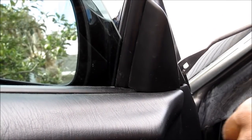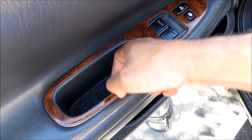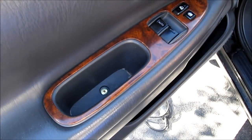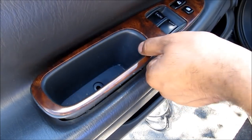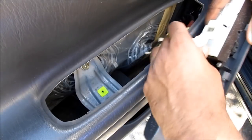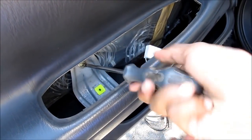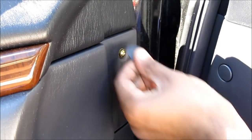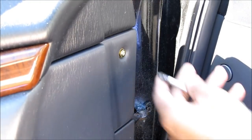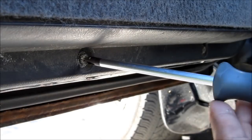Pry this off here. Remove this carpet. There's a Phillips screwdriver to remove down here. Come in here and pry this out. One more screw to remove here. Use a flat screwdriver to pull off this cover, and then use a Phillips screwdriver to remove this screw. Remove two more screws.